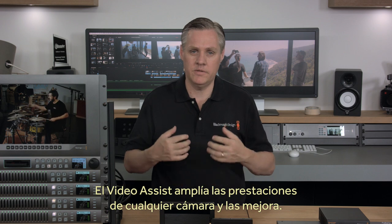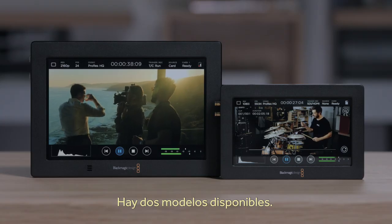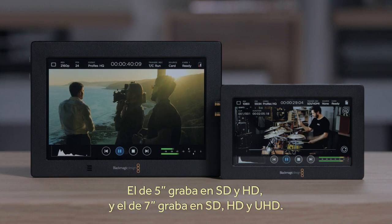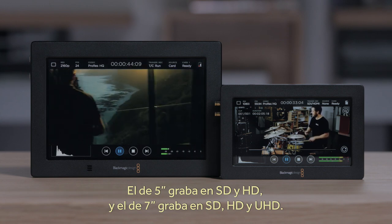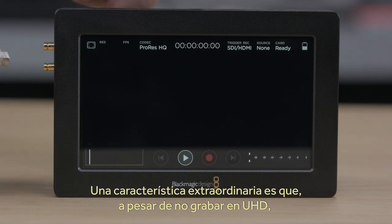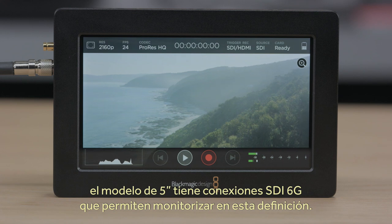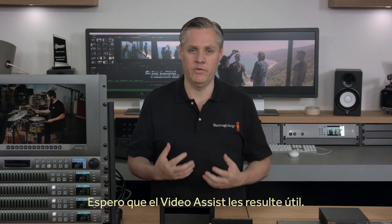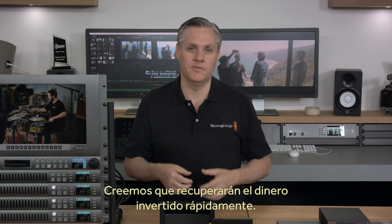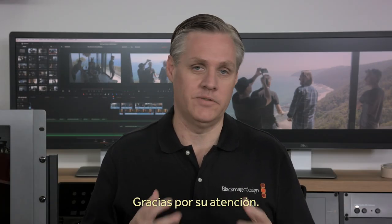Adding Video Assist to any camera will increase its features and make a great upgrade for your rig. There are two models of Video Assist: the 5-inch model that records in SD and HD, and the 7-inch model that records in SD, HD, and Ultra HD. One fun secret is that even though the 5-inch model does not record Ultra HD, it does have 6G SDI connections, so you can still monitor in Ultra HD. We hope Video Assist can become part of your workflow, and we think it will pay for itself on its first job. The new Blackmagic Video Assist 4K is available now. Thanks for watching.